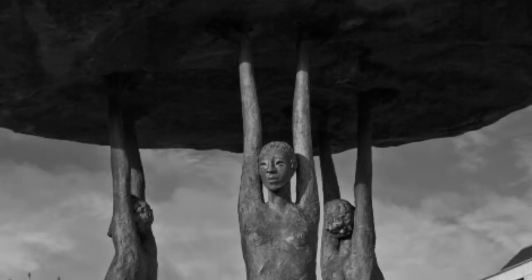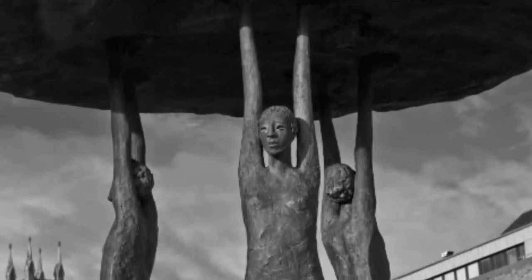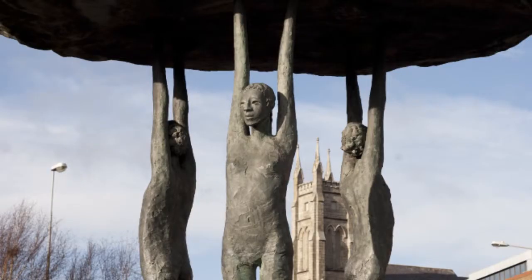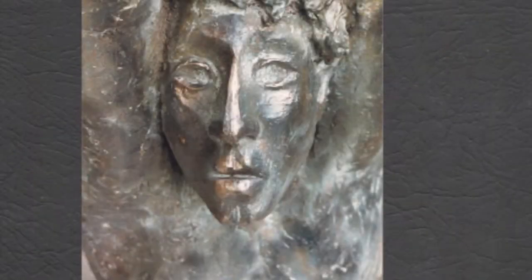Nobody quite knows where the name Blackrock came from, nobody knows where the Blackrock is — so I thought this would be a fine time to produce the Blackrock and combine that with the earliest known form of sculpture, which is a dolmen. So the three figures replace the three vertical rocks, and then a rock above, which gave me the basic material for what I wanted.